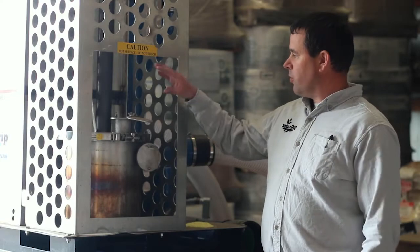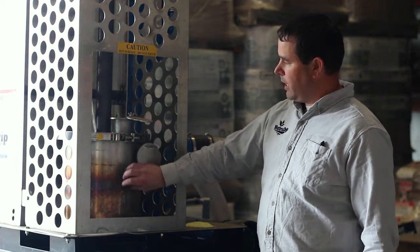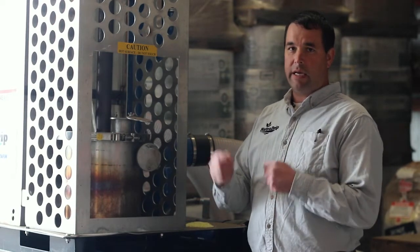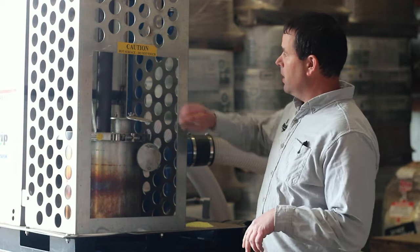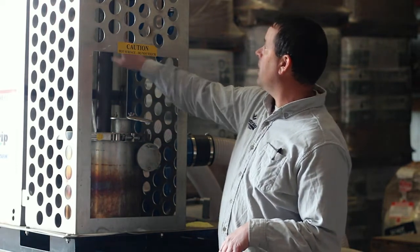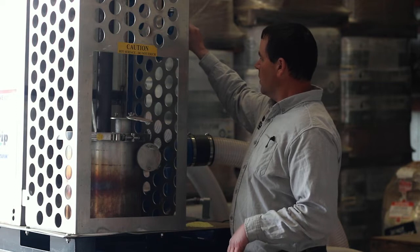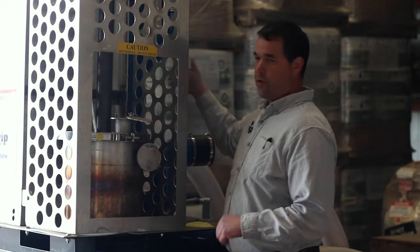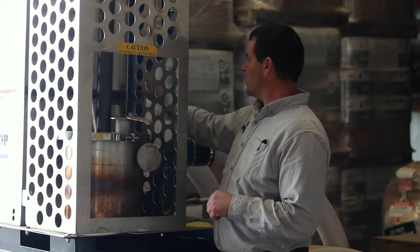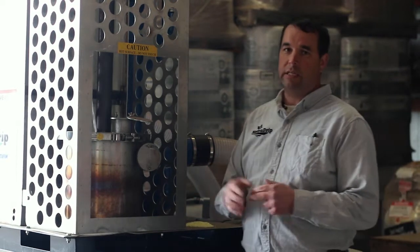This is the burn chamber — when you go to start the sulfur burner, you open this door and literally start a fire inside this box. Sulfur is self-burning, so once you ignite it, it continues to burn as long as it's given oxygen. This tube draws the sulfurous oxide off the top of the fire and inducts it into the water stream. That water is pumped through by your irrigation supply or the well, then the sulfurous oxide is inducted into the water, which mixes in this tank and is re-injected into the irrigation system.